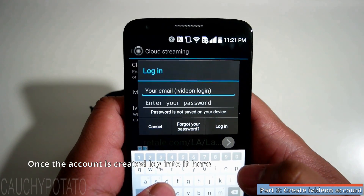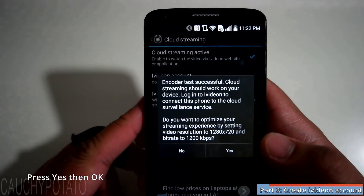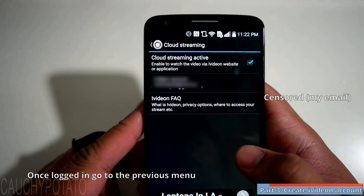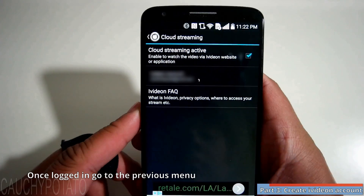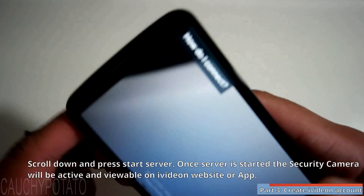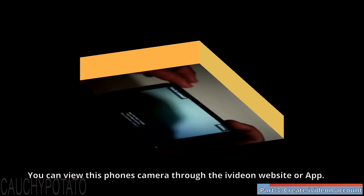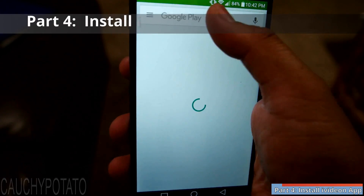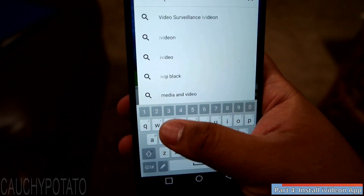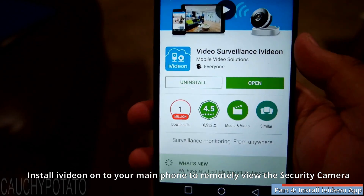Once the iVideon account is created, log into it with the IP Webcam app. Press yes, then go back to the main menu. Scroll down and press start server. You can view your security cam with the browser by going to iVideon.com or by using the iVideon app. The second app is iVideon, which is available for both Android and iPhone. Install the app on your main phone — that is the one you're not using as a security cam.